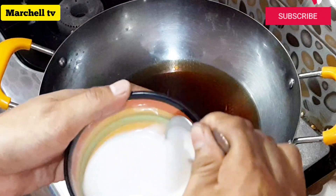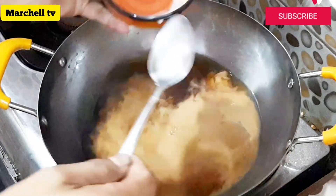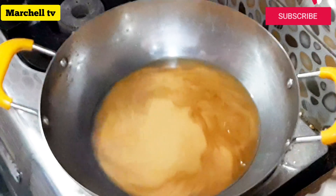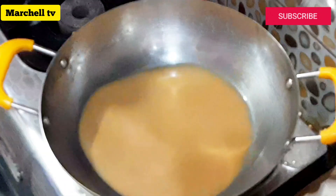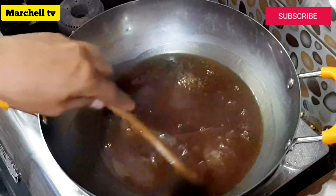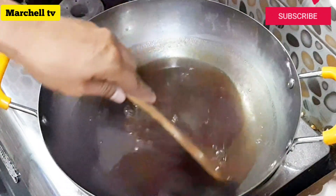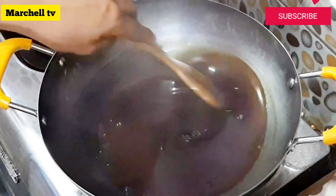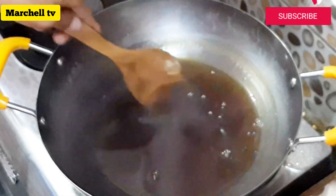Yun tayong sauce na may tubig. Kumabit lamang tayo ng mahinang-mahinang apoy para lapot-lapot na ang ating sauce. Kapag napansin nyo na medyo lumapot na ang inyong sauce, ipatayin na po ang apoy ng inyong kalan. Dahil mamaya kapag lumamig pa po yan ay medyo lalapot pa po yan. Huwag pong palalapotin masyado ang sauce habang nakasalang — ganyan lamang siya kalapot, dahil mas lalapot pa pag lumamig.